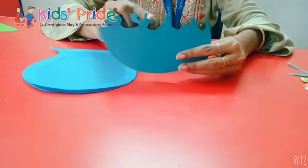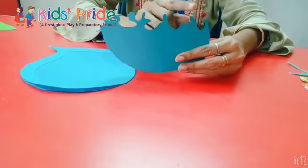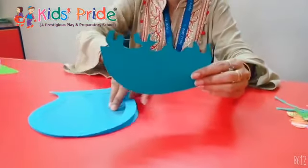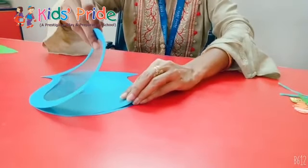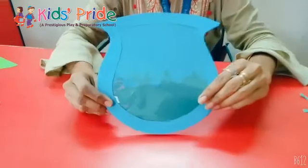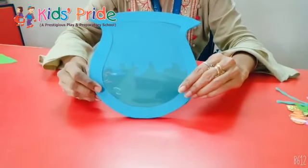Take a small sea green color sheet and give it any curve or random designing on top. This piece needs to be inserted inside the fish aquarium — placing it inside will give a very beautiful look to the aquarium.